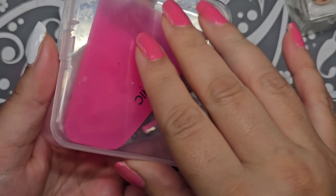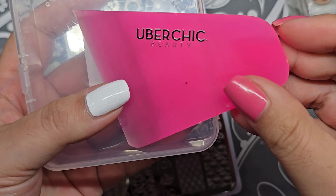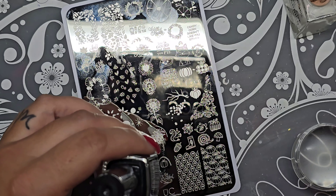I have this stamper from Uber Chick Beauty that I've been using like crazy — it's this plastic-y one. It's really, really cool so I'm going to use that for a little while.